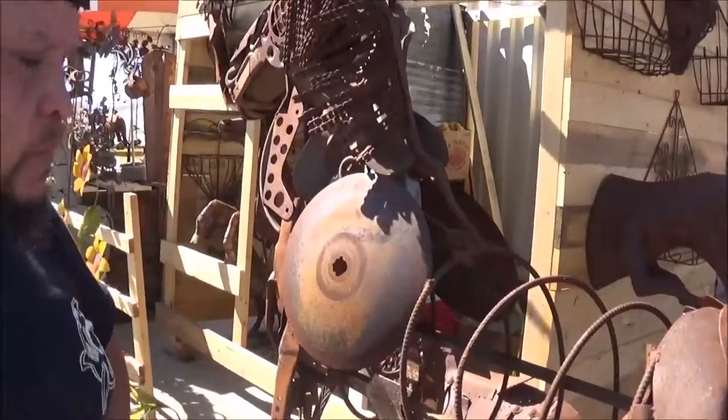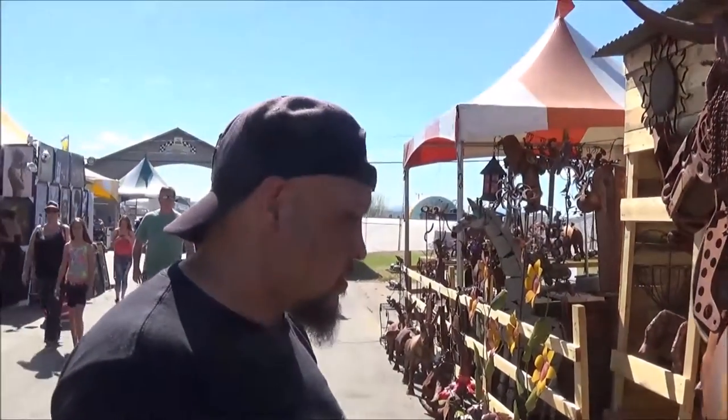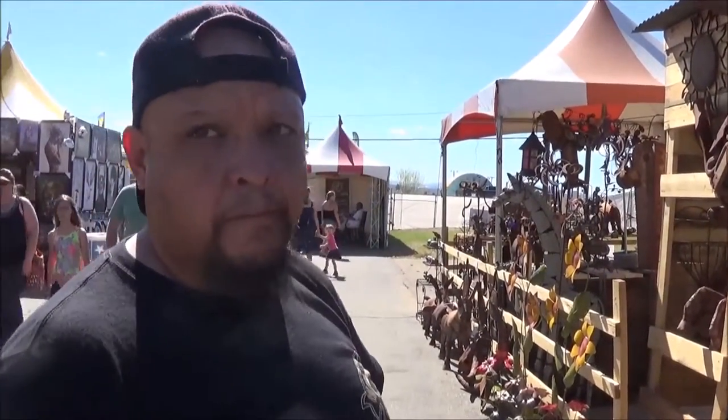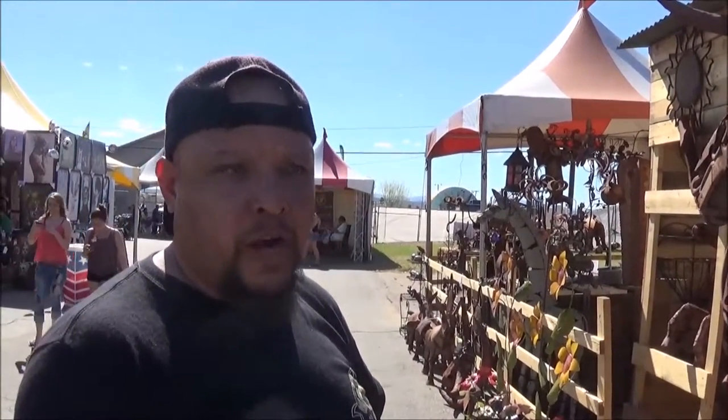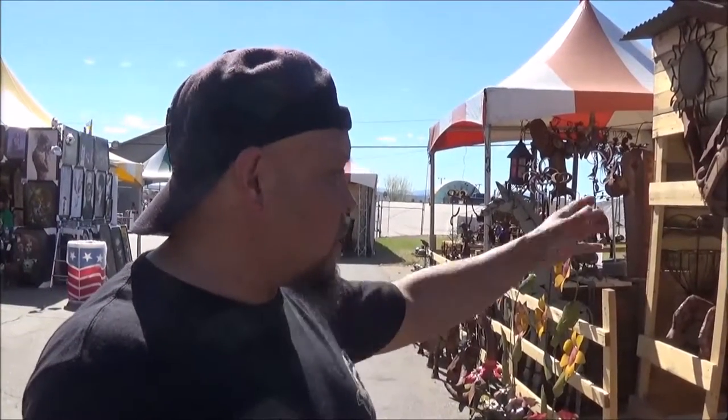If you pick this horse up today and you want more pieces on it, I could come out and add pieces to it myself. Even if you have a special piece from your grandparents or your mom and dad, we can incorporate it somehow in there.